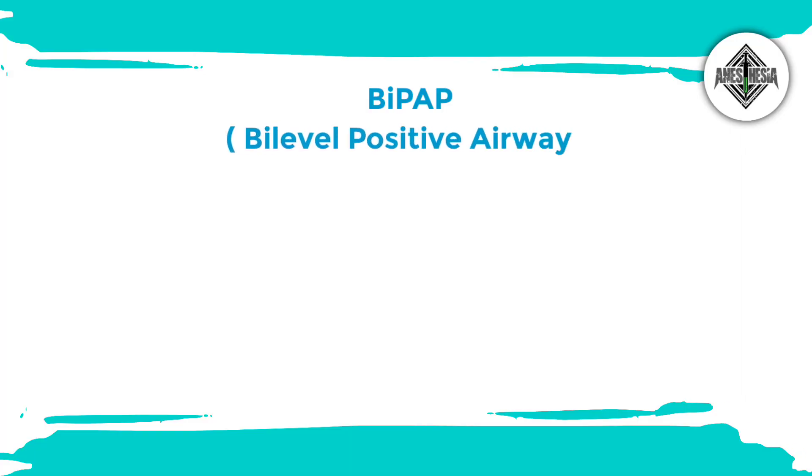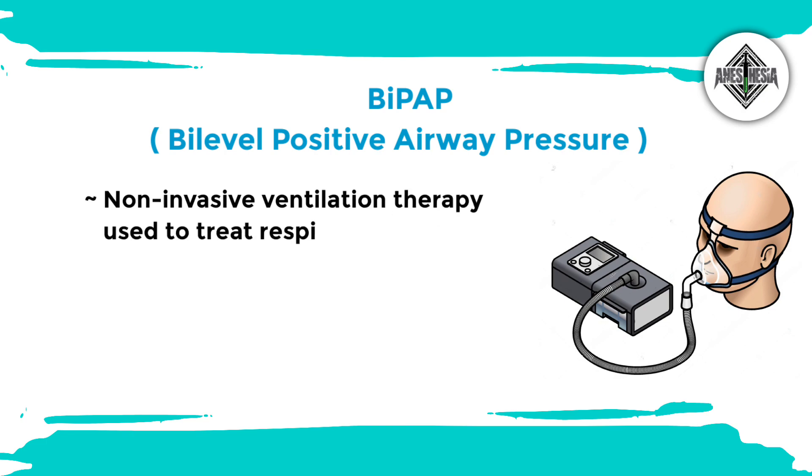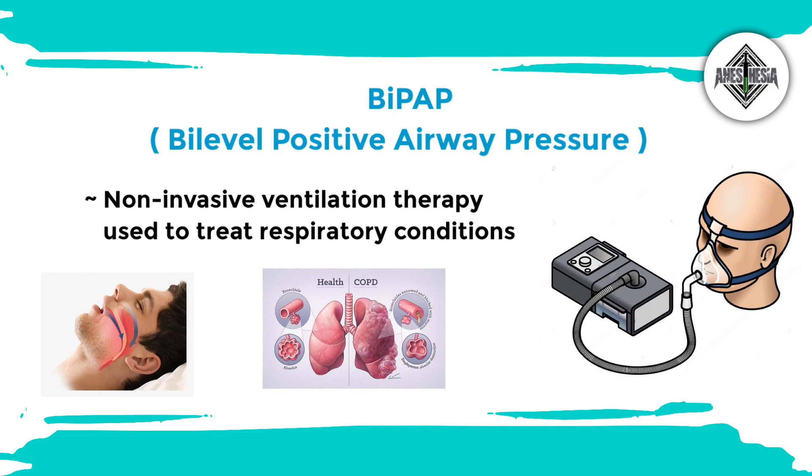BiPAP stands for Bi-Level Positive Airway Pressure, which is a type of non-invasive ventilation therapy used to treat respiratory conditions such as sleep apnea, chronic obstructive pulmonary disease (COPD), and other breathing disorders.